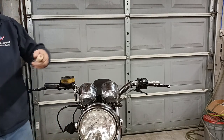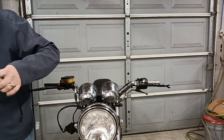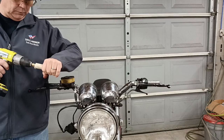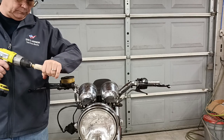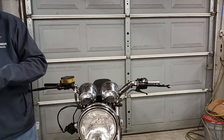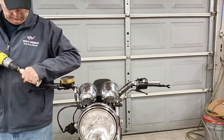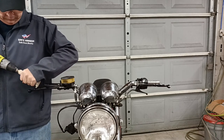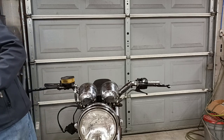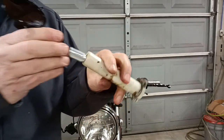Now, on this one, because of the way the sleeve is made, these won't fit in there either. So I'm going to take a step drill bit and just drill out the end of the throttle sleeve a little bit. That was it — and that gives me a nice, neat hole that the barrel can go in through.